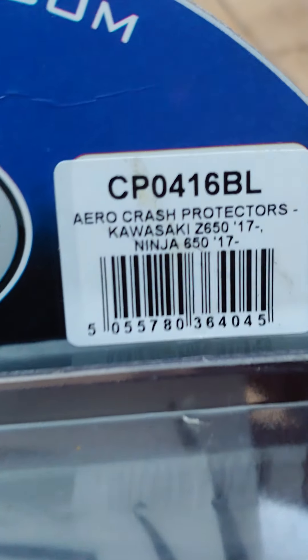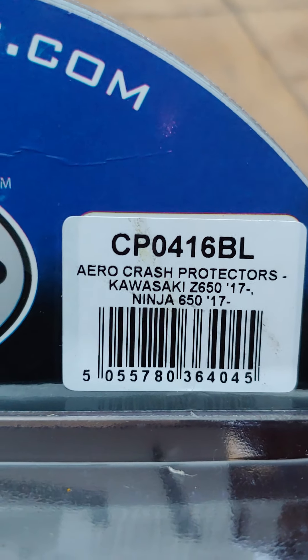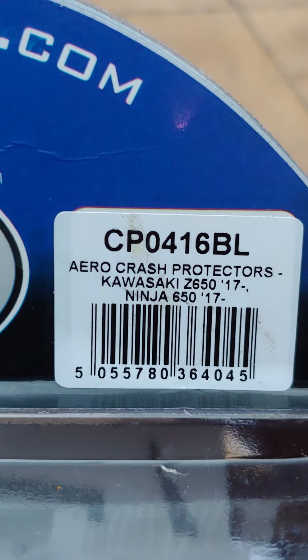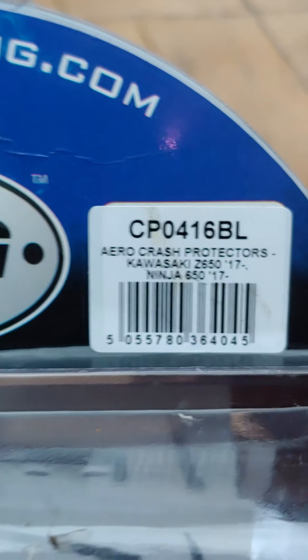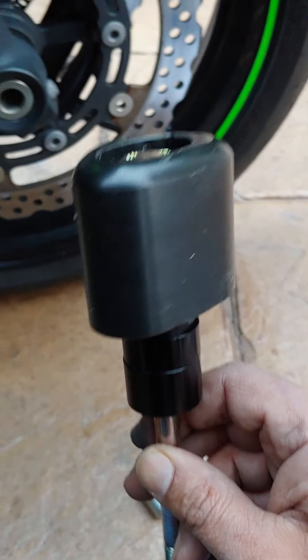Hi everyone. I'm installing some crash protectors on the Kawasaki Ninja 650, CP0416BL. These are a pretty straightforward bobbin style system with a straight-through bolt, not an offset one.